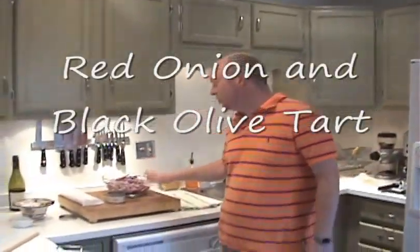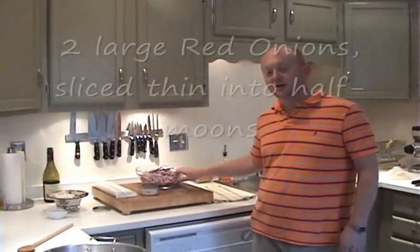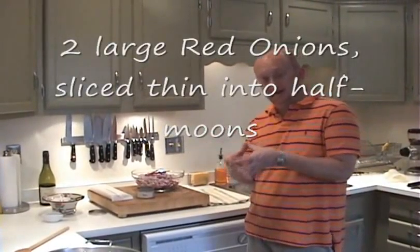And this recipe is delicious, really simple. It has, I think, four ingredients including salt and pepper. You really should give it a try. What it is, it's an onion tart. And we start with two really large red onions. And when I say large, they were the size of softballs.